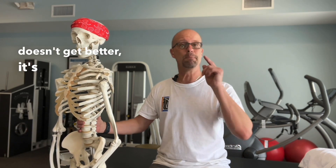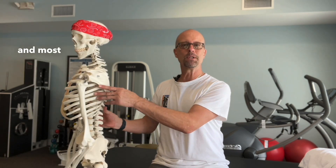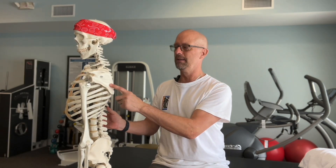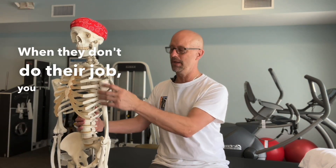Most of the time when tennis elbow doesn't get better, it's because the therapist isn't addressing the arm as a functional unit — the wrist, the elbow, and most importantly, the shoulder blade. This is where the muscles attach coming into your shoulder. When they don't do their job, you get more pulling and wear and tear here.